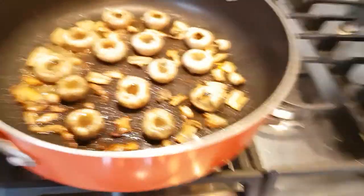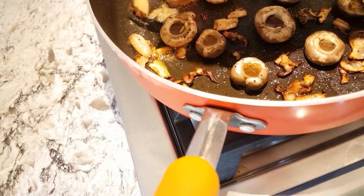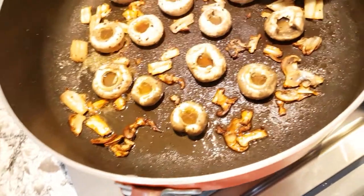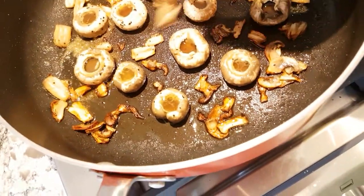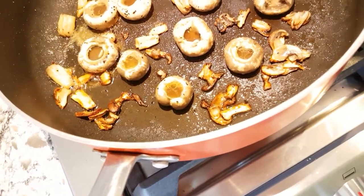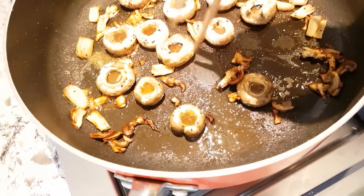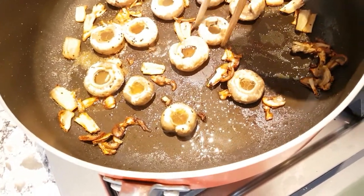Stove off! Woo, that looks so good. These are going to end up being super crispy — the really brown ones are going to be crispy, crispy, crispy. I'm just going to let it sit for a bit because Nelson's not quite home yet. Oh my gosh, that looks amazing.